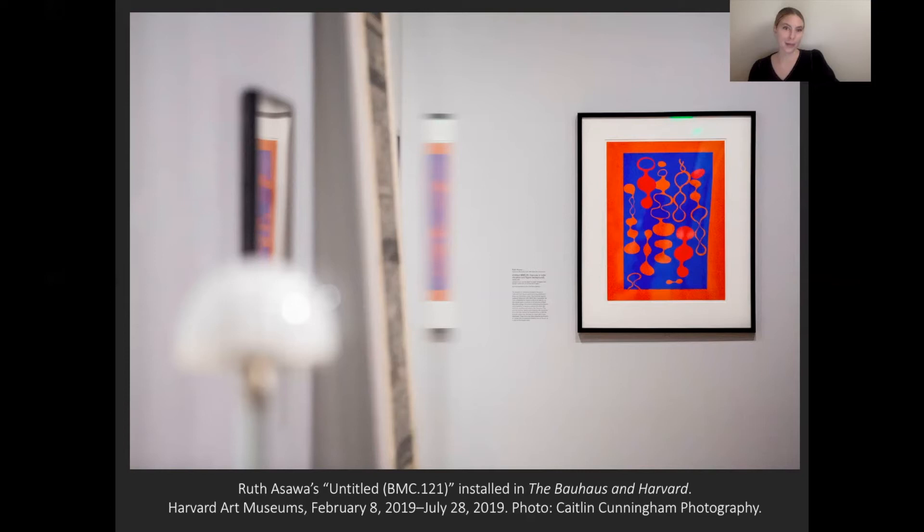Additionally, stay tuned for the forthcoming publication, Object Lessons: The Bauhaus in Harvard, which features a wonderful essay by the scholar Jordan Trawler on Ozawa's works on paper.